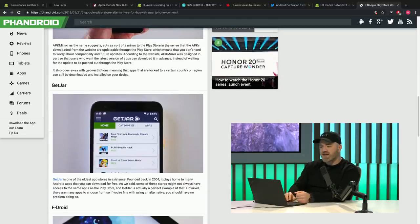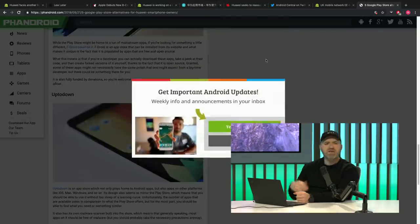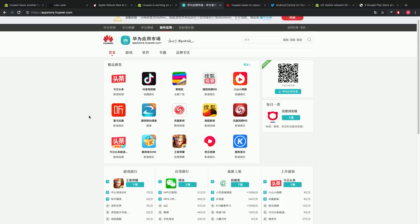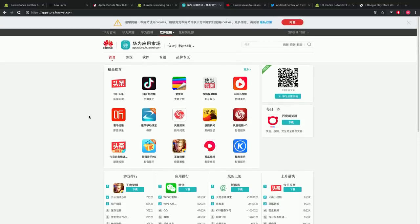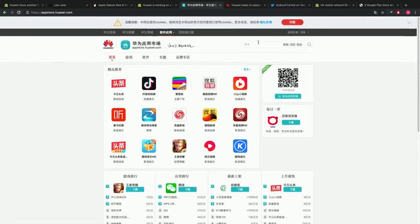There's also GetJar, F-Droid, and Uptodown — a lot of people don't know about these, especially people on the iOS side who may not be too familiar with Android. The Play Store is not the be-all and end-all — there are alternatives. Huawei also has their own app store. There are other ways to get apps, especially in the Android ecosystem, where you can install APKs assuming the manufacturer makes it relatively easy to do so.